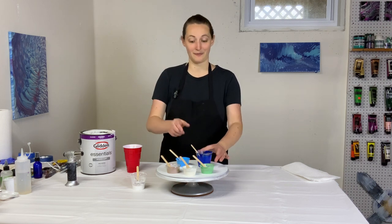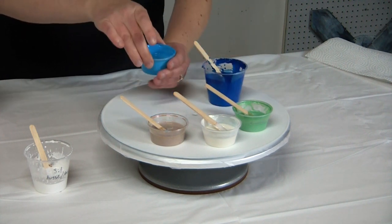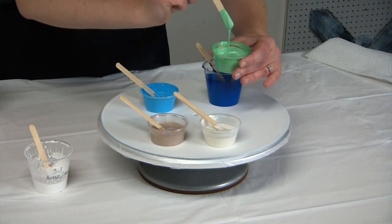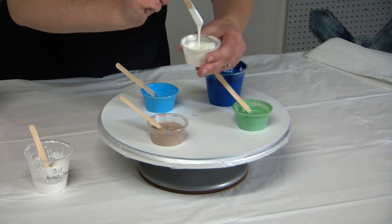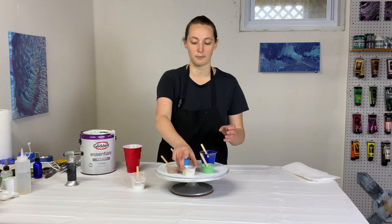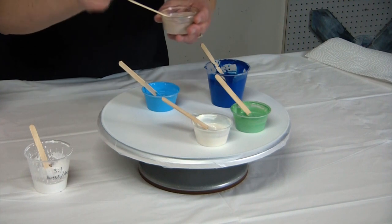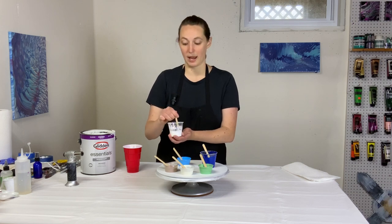Here are my colors. I have phthalo blue and sky blue — both paints. Then I have three mica pigments: spring rain, which is a lovely green color, and two chameleon powders which are color-shifting. One is olive — basically white with a greenish-yellow shimmer — and then champagne, which is a tan with a pink shimmer. Really pretty; I haven't used this one before. My cell activator is Australian Floetrol and Amsterdam white paint.